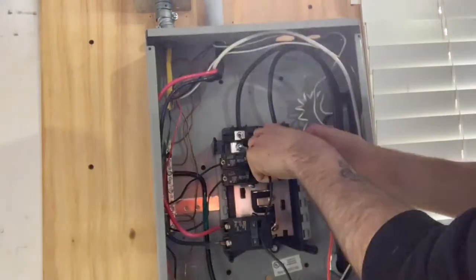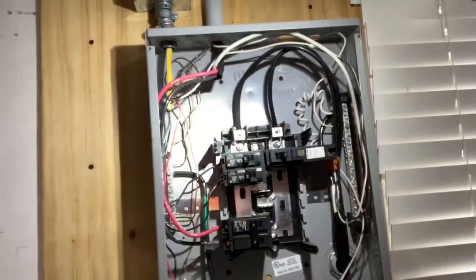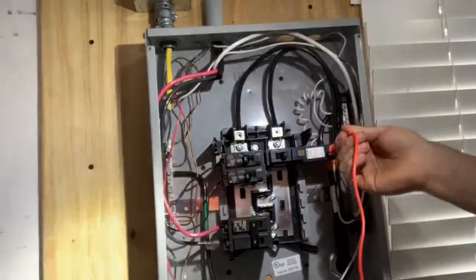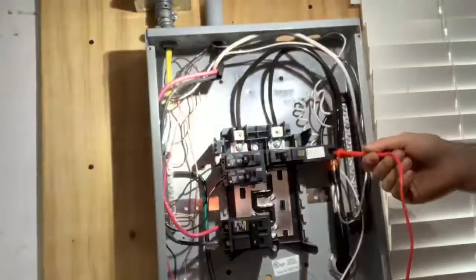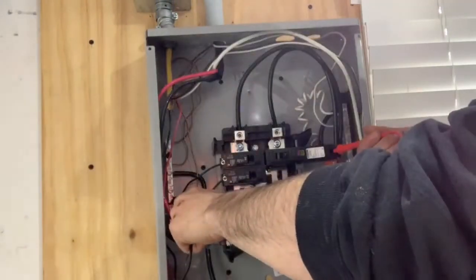Now my multimeter should read zero voltage or zero point zero one — very close to nothing. I also want to go ahead and take my positive probe, place it on the hot screw of one of my circuit breakers, and then place the negative on the ground bar, again checking for standing voltage.